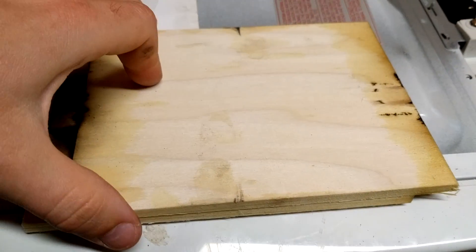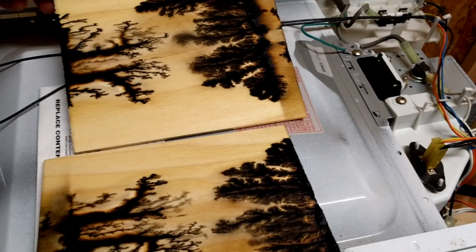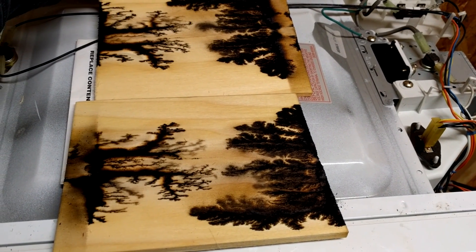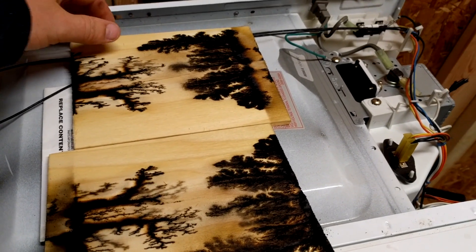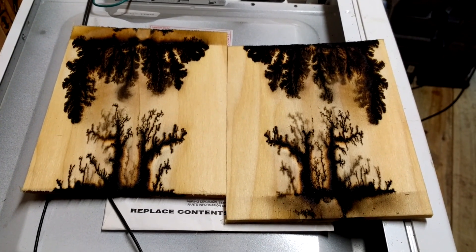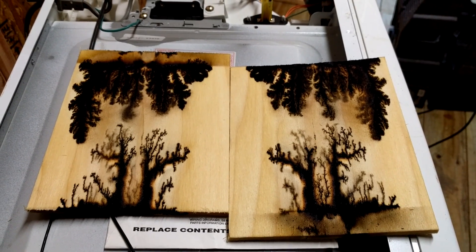Let's see what our end result was. Oh ho ho ho! That is awesome. Wow. I'm sorry — that came out ten times better than I could have ever imagined. Wow, that is awesome.